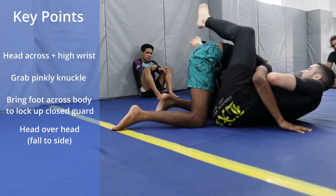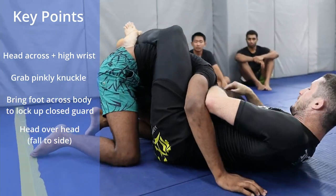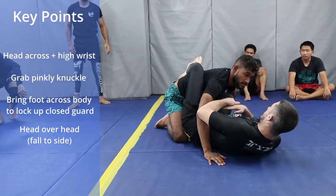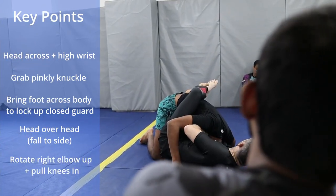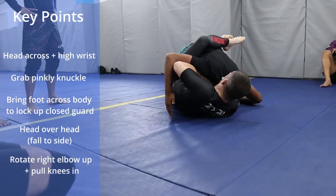When I get here, my finishing mechanic is going to be my right elbow so it talks to the side of my body, so it looks like this. And then in addition, I want my knees pulling — I want to pull my body in here, bring my knees in to my right elbow.